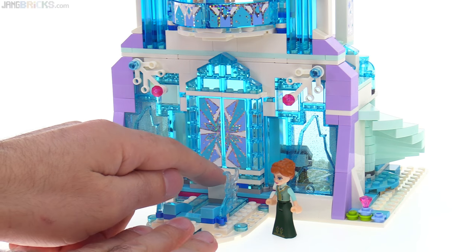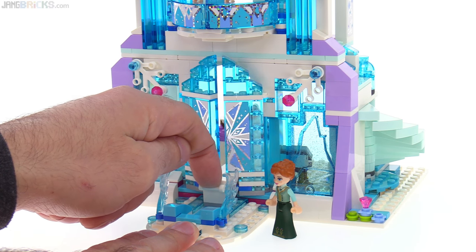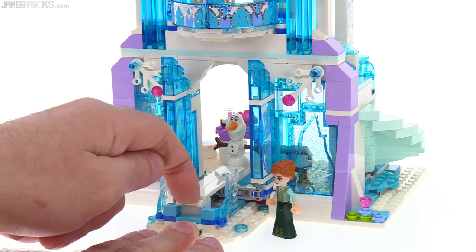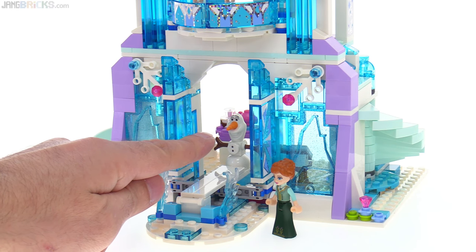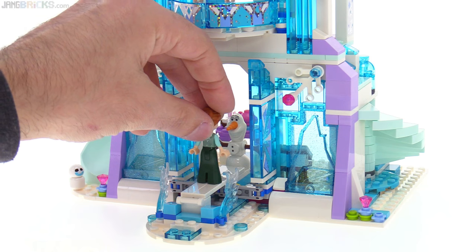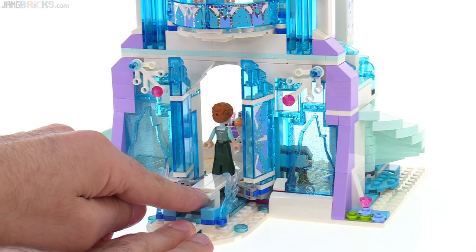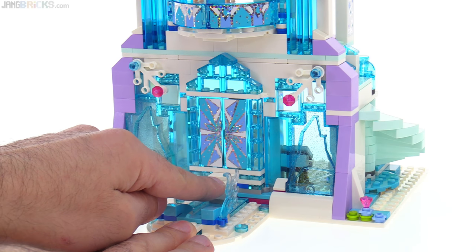They also have a very nice entrance feature. You pull back on this small handle right here, and both doors open at the same time. Someone can actually come out to the door to greet you, and then you can go just inside that door, place a figure like that, and when you close this up, everybody goes in together. Very smooth.